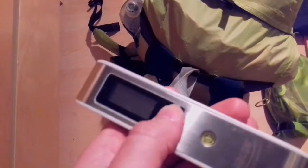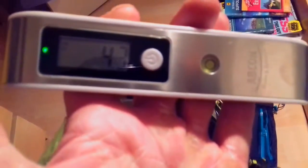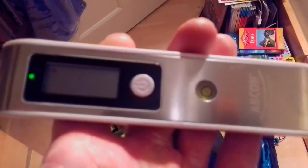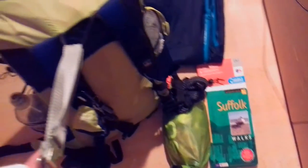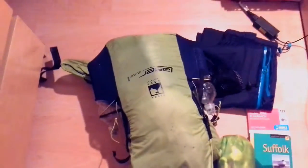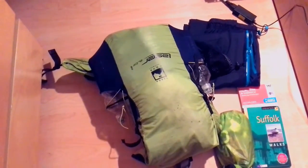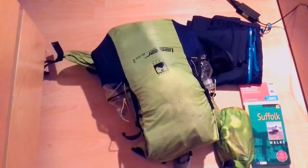I've got a set of luggage scales. So that's 4.4 kilos — without water, without food. The map and guidebook I'll keep in the pocket of my walking trousers. Once I've got the water and food in it that soon changes, but I'll be consuming that throughout the day and overnight, so in the morning it'll be really, really light.